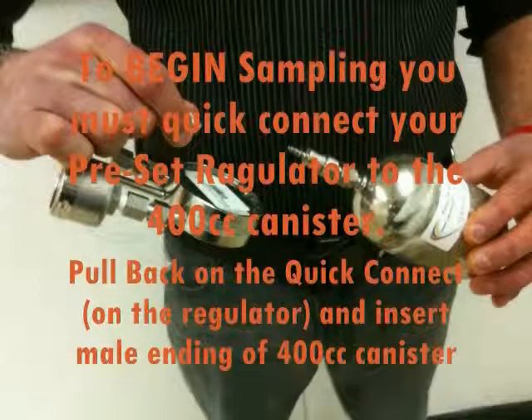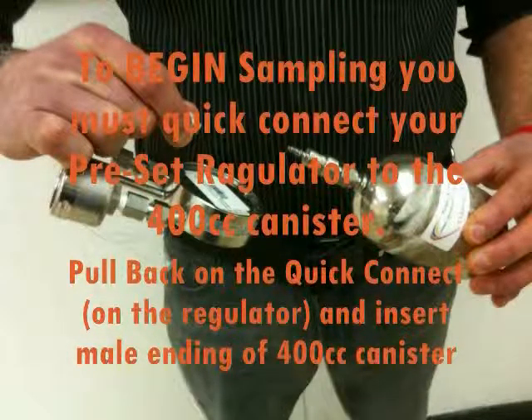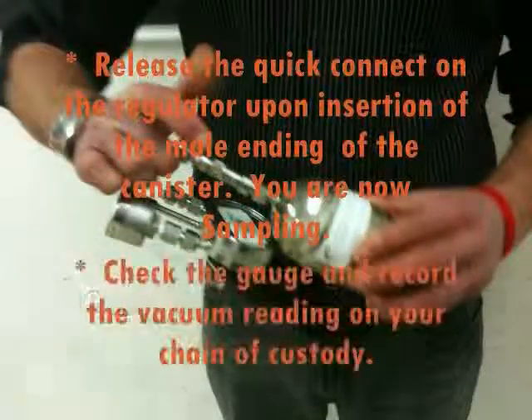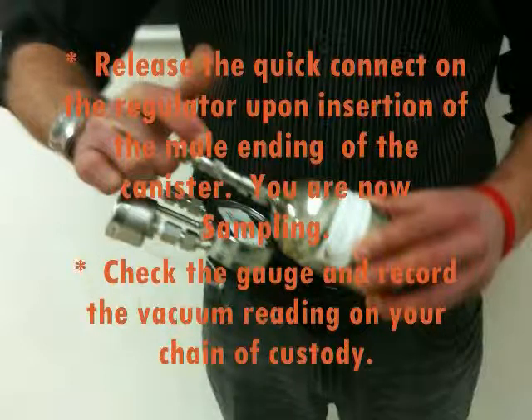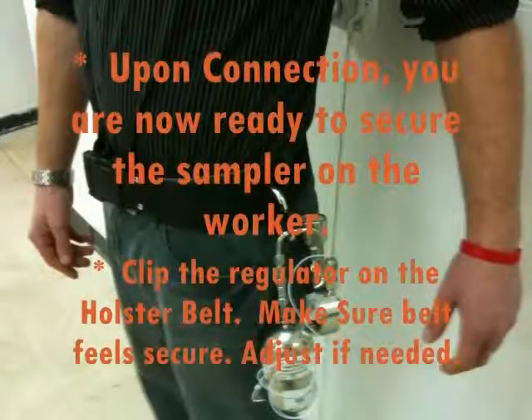To begin sampling, you must quick connect the preset regulator and canister by pulling back the locking mechanism on the regulator and inserting the male ending of the mini-can. Once flush, release the lock. You are now connected. Once connected, the canister is now drawing sample. Please check the connection and record the gauge reading on the chain of custody.